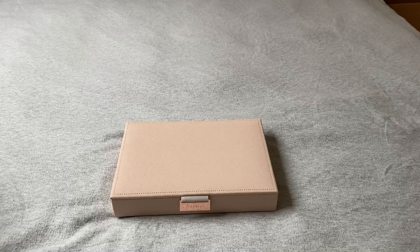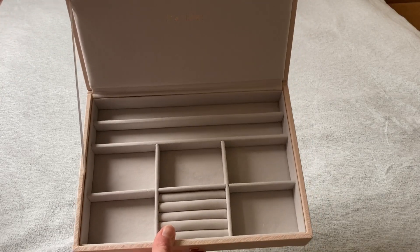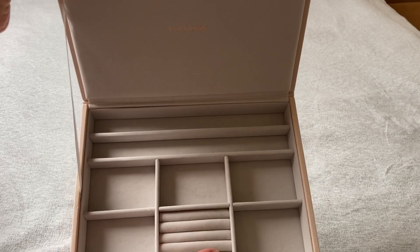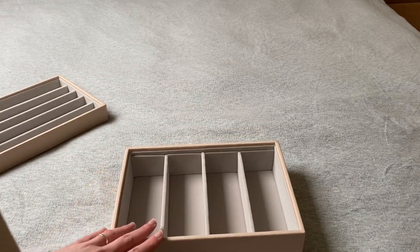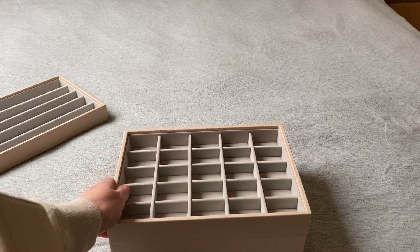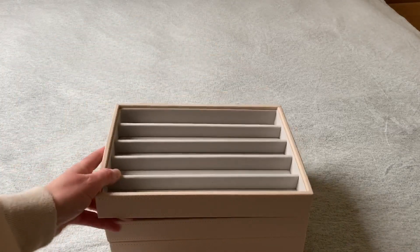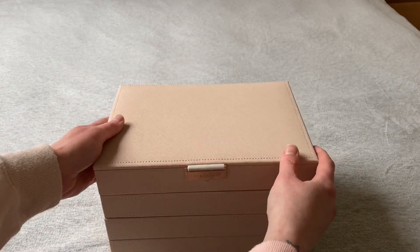Now I've opened the lid you can actually see the inside, which will be the top layer — it's got a section for necklaces, bracelets, earrings, and rings. I'll pop all the sections together now. I think I'll start with the deep stacker at the bottom for sunglasses as they'll probably be less used, then the trinket section on top, then rings and earrings, then the necklace section, and then the lid on top.